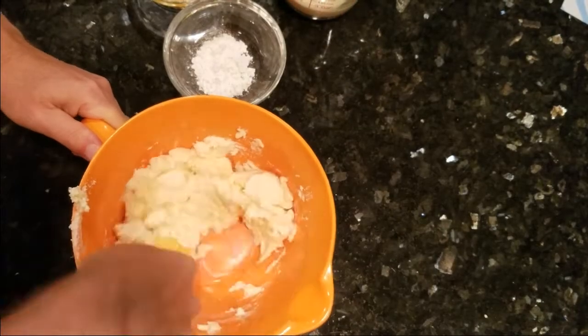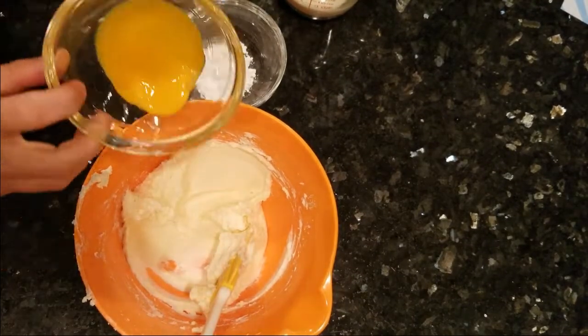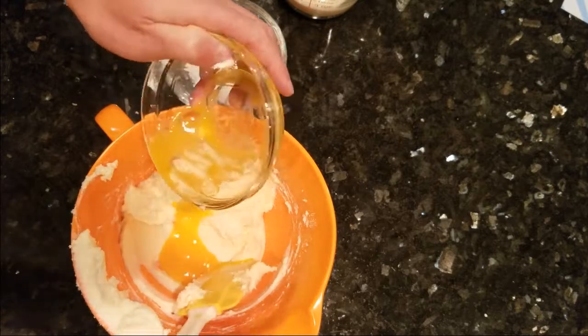Start out by blending the cream cheese and monk fruit sweetener together well with a spatula. Then add your egg yolk and two eggs and mix together well.